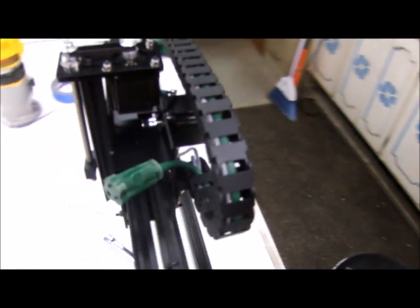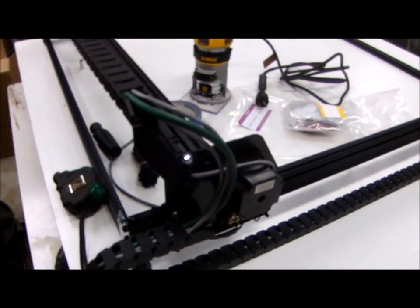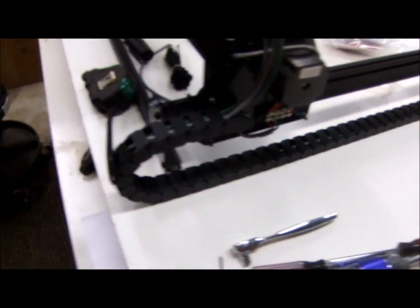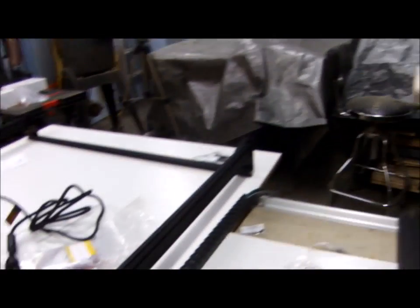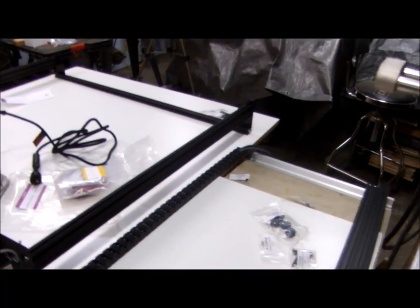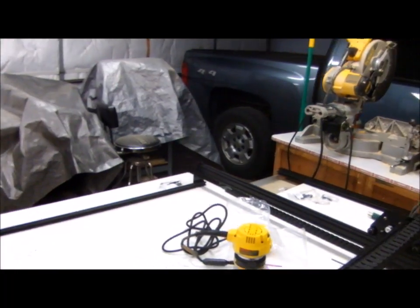Here's a close-up: there's my extension cord going into the drag chain, following it all the way over to this side. Then those wires just continue on and meet up with this little wire down here, and out the other side is where everything hooks up to the power supply, the power strip, the computer, and all that fun stuff.